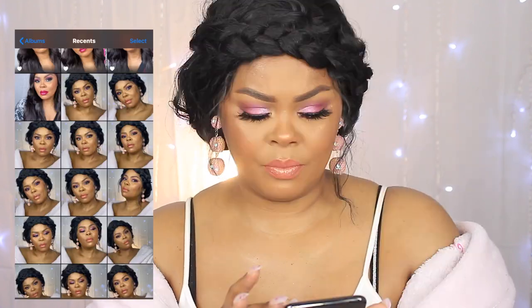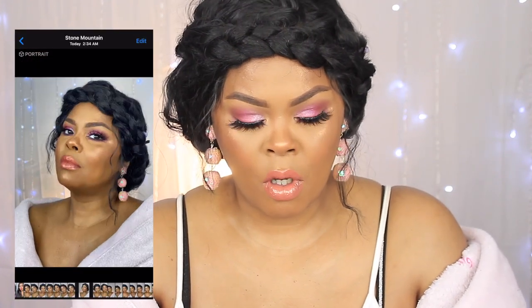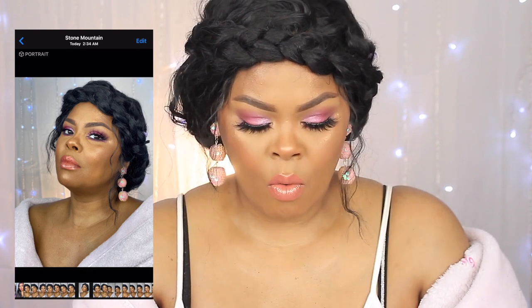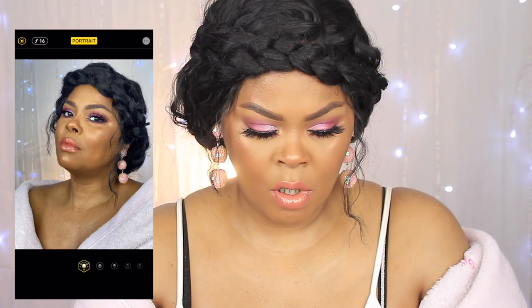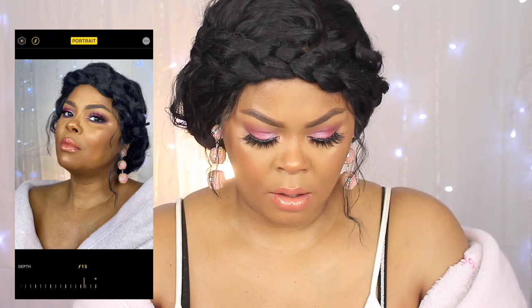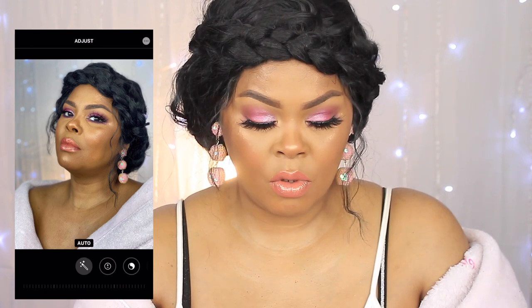I genuinely like to take a lot of pictures because you never know which one is going to jump out at you. I'm going to select this picture right here. As you can see, it's not too bad. I'll blur out the background — that's the f-stop on the phone — blur, blur, blur so that the body is just jumping out. Sometimes I like to go in and change the exposure a little bit.